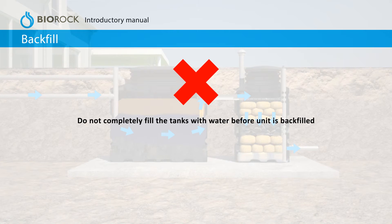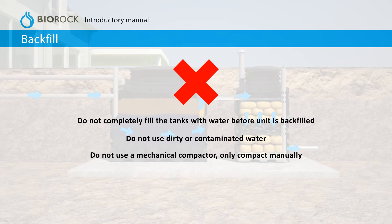Do not completely fill the tanks with water before the unit is backfilled. Do not use dirty or contaminated water. Do not use a mechanical compactor — only compact manually. Do not reuse the excavated soil or spoil from the site.